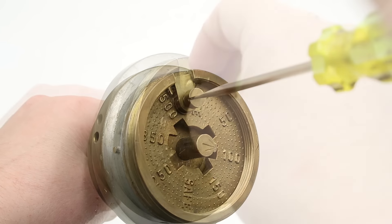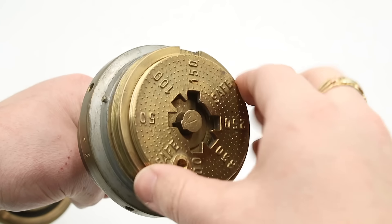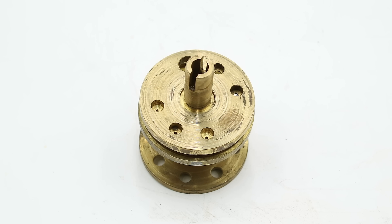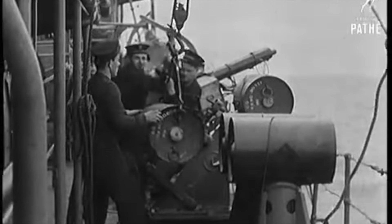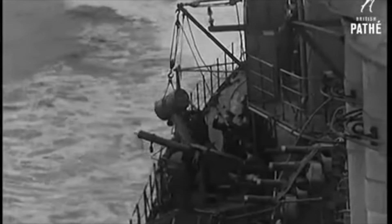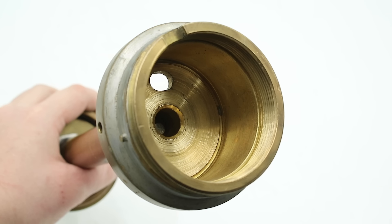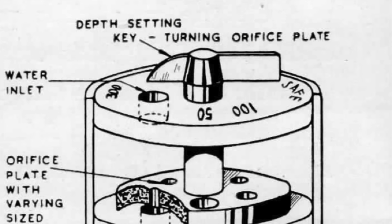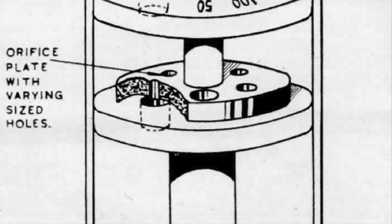To disassemble this, we first take out a set screw and then unthread the faceplate. With the faceplate off, we can see the adjuster plate, which has a number of different-sized orifices that control the flow of water into the pistol and thus the depth at which the depth charge detonates. Interestingly, a commonly reported field expedient for making depth charges detonate at greater depths was to fill the water inlet holes with soap, which then had to dissolve before water could enter the pistol. Beneath that is a retainer spring, a particulate screen, and a hole at the bottom of the housing that allows water through the orifices to pass into the primer tube. When the dial is set to safe, a blank area on the adjuster plate covers that hole and prevents water from entering — that is one half of the safety mechanism.